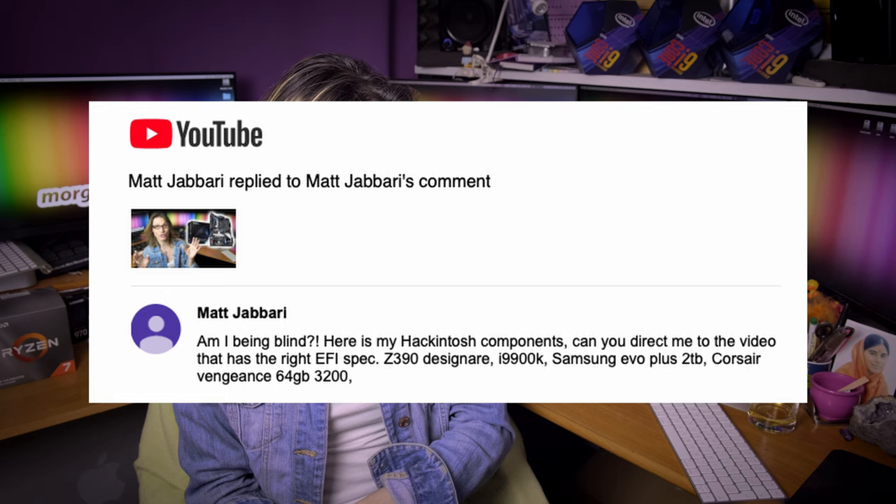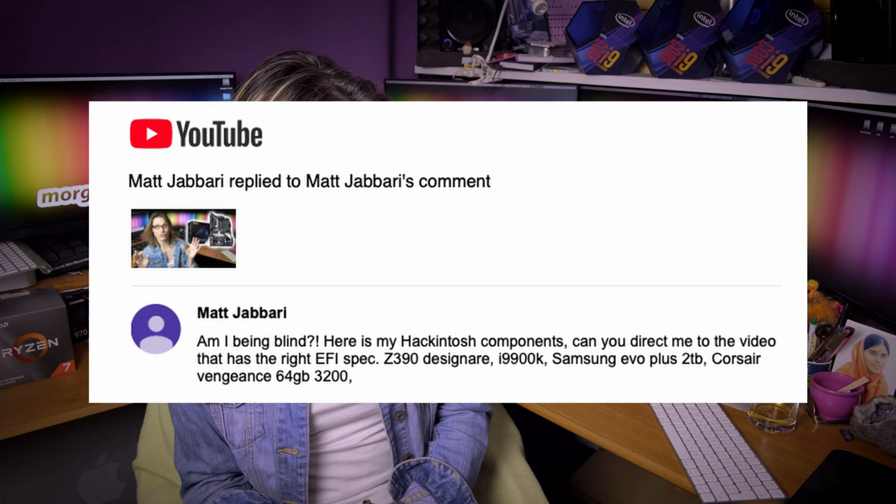Matt Jabari asks: am I blind? Here are my Hackintosh components — can you direct me to the video that has the EFI specs for the Z390 Designare, i9-9900K, Samsung EVO, Corsair? Darling, that's exactly the specification of my so-called 14 core iMac Pro killer. And in each of my video descriptions you can find a link to my tweaked and prepared EFI. So please read the video description.